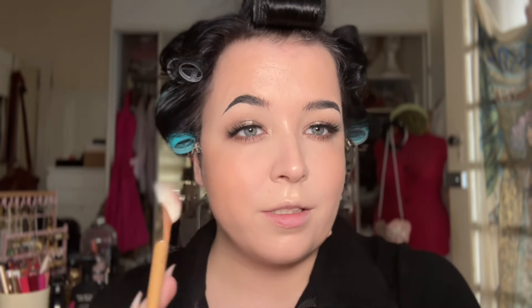This is the Hourglass Evil Eye Ambient Light palette. I'm taking this sort of coral blush and just dusting that over the cheeks. I use a little bit of the Luminous Light setting powder just to set the perimeters of the face so that when I let my hair down it doesn't stick to my base and piss me off.